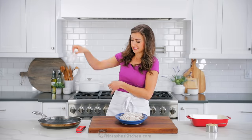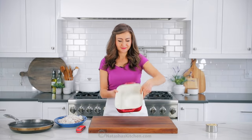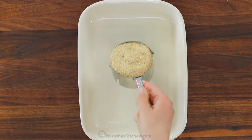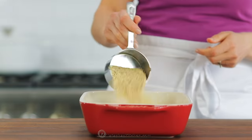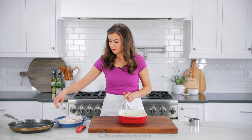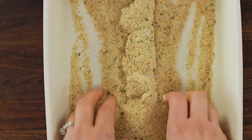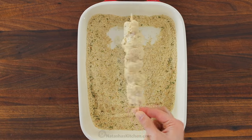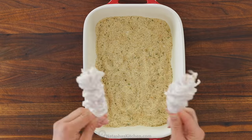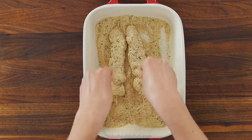Now it's time to add the breading, which will give these a crispy and golden exterior. Add one cup of Italian style breadcrumbs to a medium casserole dish. I love using the Italian style variety because it adds more flavor to the skewers. Roll the skewers in the breadcrumbs until evenly coated, then transfer them to another platter. Breading them two at a time can make the process just a little bit faster.